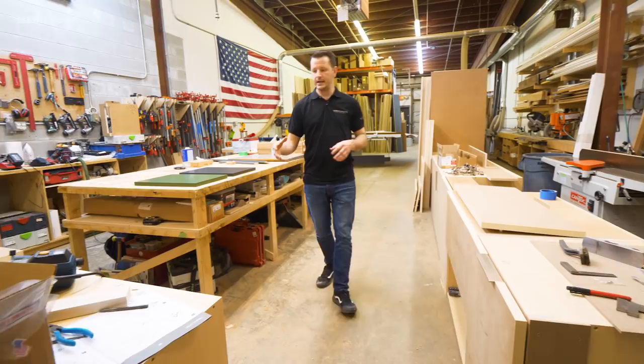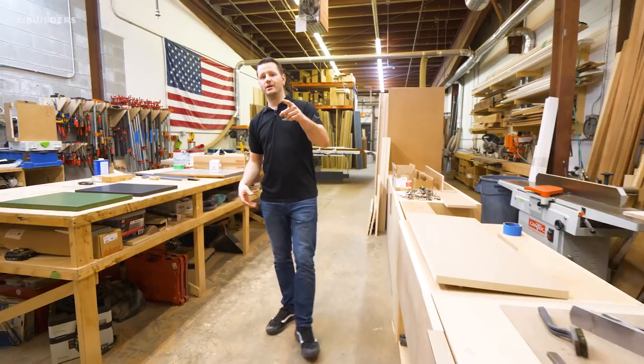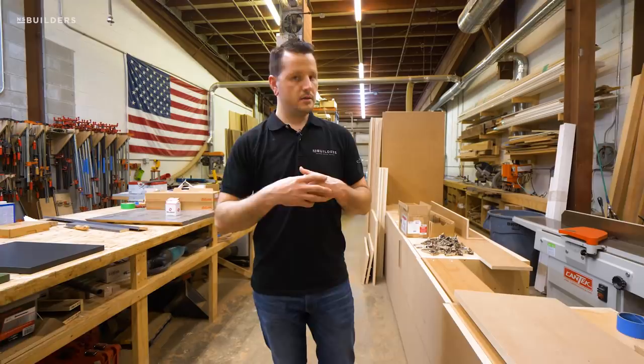We still have the majority of the kitchen laid out. We've started running some kerfs. Some of these cabinets are two drawer fronts, some of them are one drawer — which ones are which? We're not going to tell. If you can't tell, why should we? And we are right in the middle of mounting a lot of this hardware.